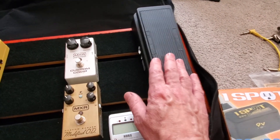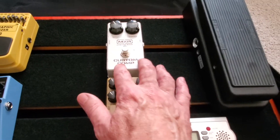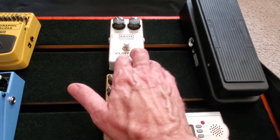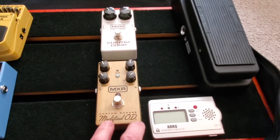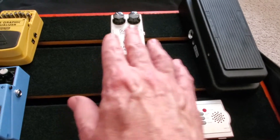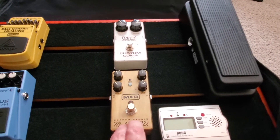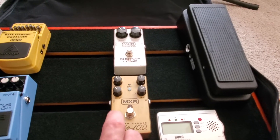That goes out into the compressor, which gives you some sustain and kind of levels things out — that's just a real oversimplified description. The compressor pedal goes into this MXR Dunlop. So these two are MXRs. Then it goes into this custom badass modified overdrive. I love this pedal.